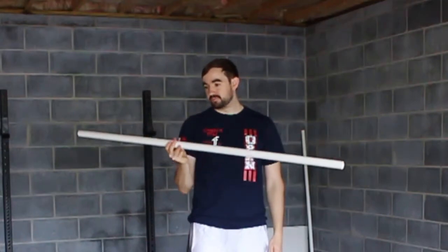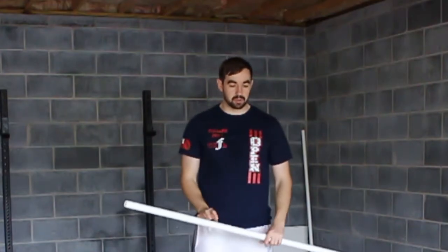Sometimes you want to go from a PVC pipe to maybe a 15-pound bar. If your gym has training bars, try it with a 35-pound women's bar before you even get to the empty men's bar.